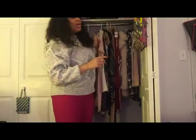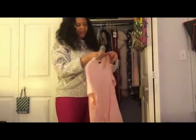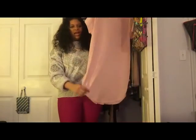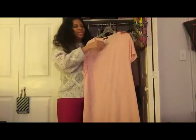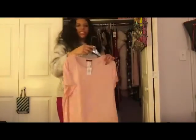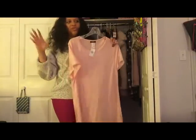I also recently picked up this blush pink, baby pink t-shirt dress to go with my pink bomber jacket. It was $10.99 — not bad at all. Just something simple because the bomber jacket is already a standout piece, so you don't need to do too much.